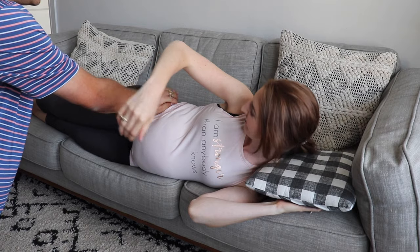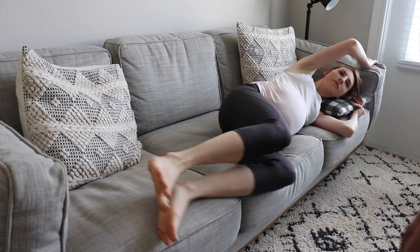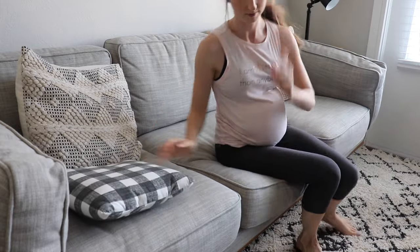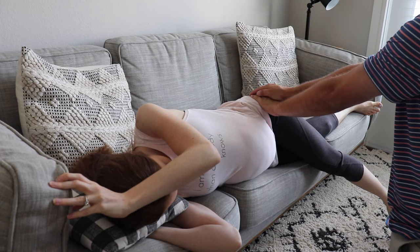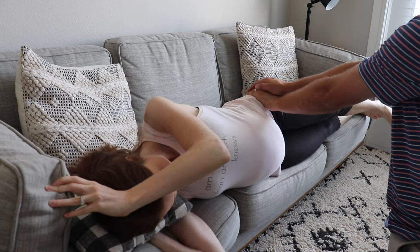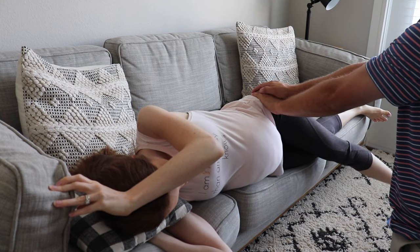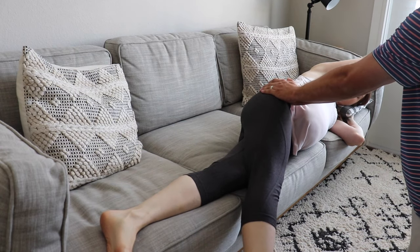The next technique is the side lying release, to give room in the pelvis and soften or balance the pelvic floor. Lay gently on one side of a couch, table, or bed about two inches from the edge — if you're big and pregnant, your belly will hang over. You'll need a partner to help hold your hips vertical and keep you from tipping. Then flex your top foot towards your chin and gently lay it across the other and let it hang. Switch to the other side and repeat.